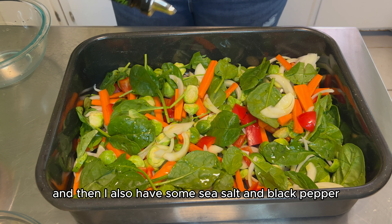For my tofu herb spread, I have out my Vitamix blender, or you can use any blender. So to that, I'm going to add in my cubed tofu, some soaked raw cashews, garlic cloves, some cilantro, some dill, and lemon juice. We're going to blend this all together until smooth. If you find that your spread is a little bit too thick, you can gradually add in some water until it is your desired consistency.